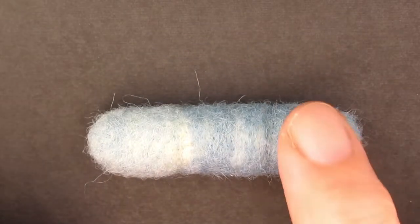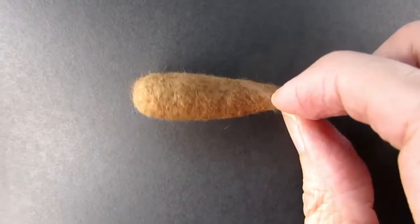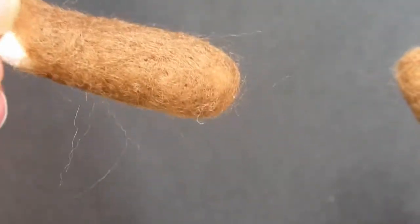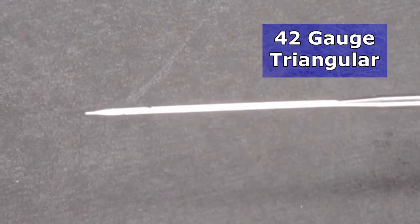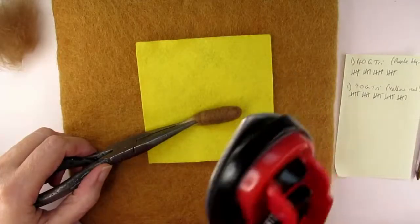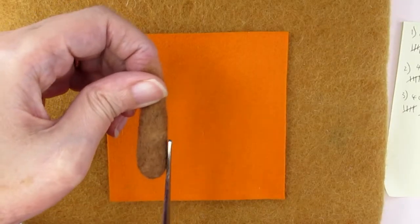I wanted to investigate the most efficient ways of getting a smooth needle felted finish and answer some of the questions you might have, such as: does the type of wool you use make the needle felted item smoother and not fluffy? How do you get a felted finish that isn't holey? And do you need to buy special needle felting needles, or are there other methods you can use that don't cost anything? So let's get started on finding the ultimate method to get that perfectly smooth finish.